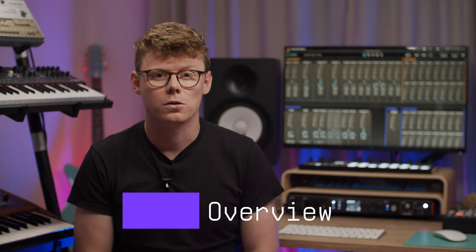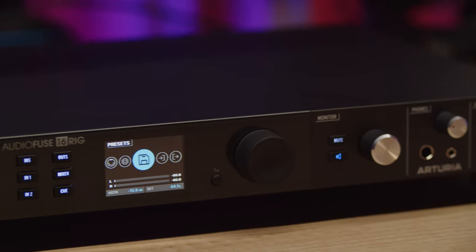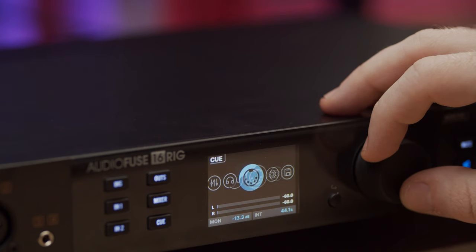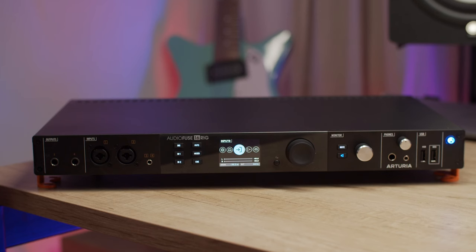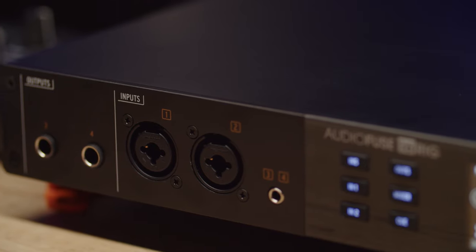Let's start by going through the front panel. Right in the middle, you'll find a color display and controls that give you access to all of the interface's input and output settings, as well as control over the main and cue mixers, presets, MIDI and general settings. To the left, we have combo inputs 1 and 2 with high performance digitally controlled preamps for fast and accurate recall. These combo connectors support mic, line or instrument level signals and make it easy to plug in a microphone, instrument, or a synth that your friend spontaneously brought over.